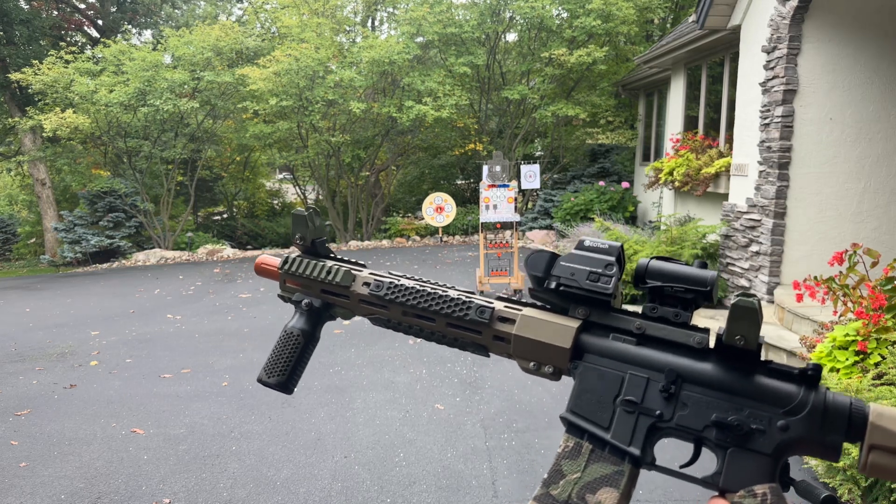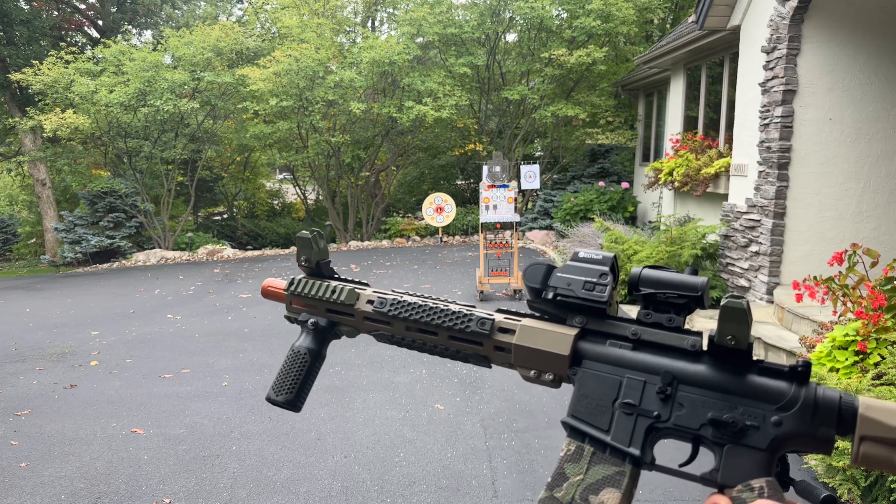This is basically a Gen 8 with a MOSFET, which means you're going to get automatic, semi-automatic, and three-shot burst.